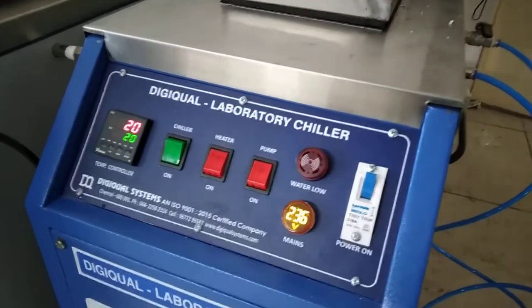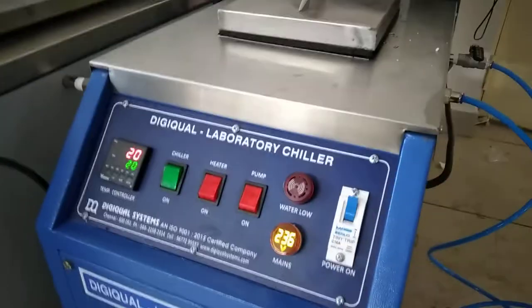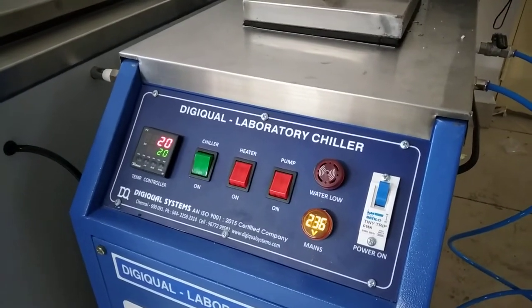Hi, welcome to DigiQual page. Today we are going to see about the laboratory chiller, laboratory recirculating chiller.